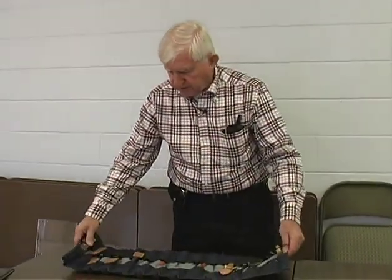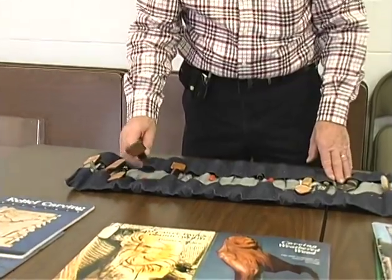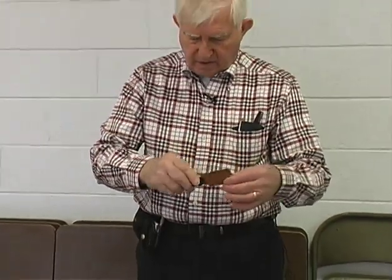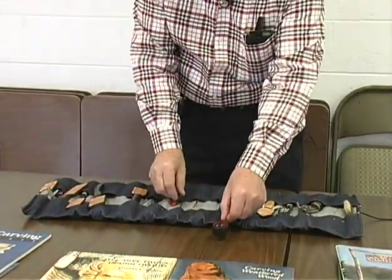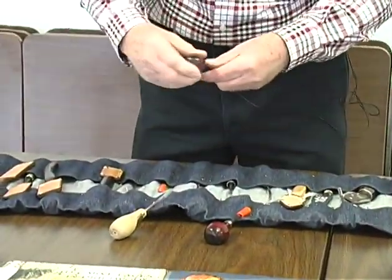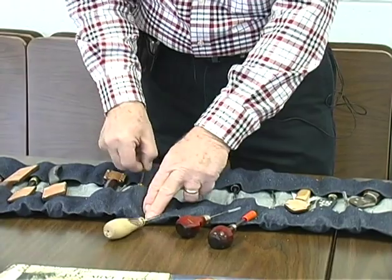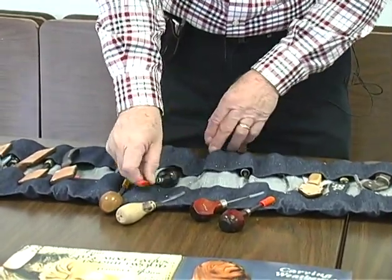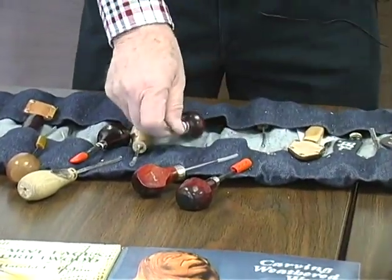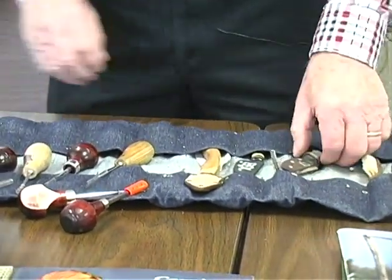I want to show you some of the tools that you can end up with as you go further with your woodcarving. There are different types of tools — knives of different shapes. Let me just lay out a few of these palm tools here. Each one of these has a different purpose — they're little V-tools, gouges of different types. As you notice, I have quite a bunch of the small ones, because I do like the small tools when you work on small stuff. And they come in handy when you do extremely detailed work, even on larger carvings.